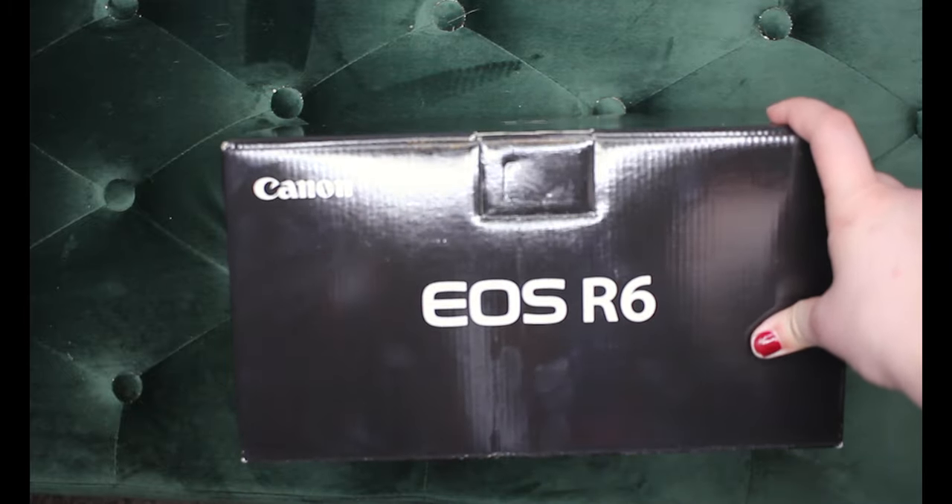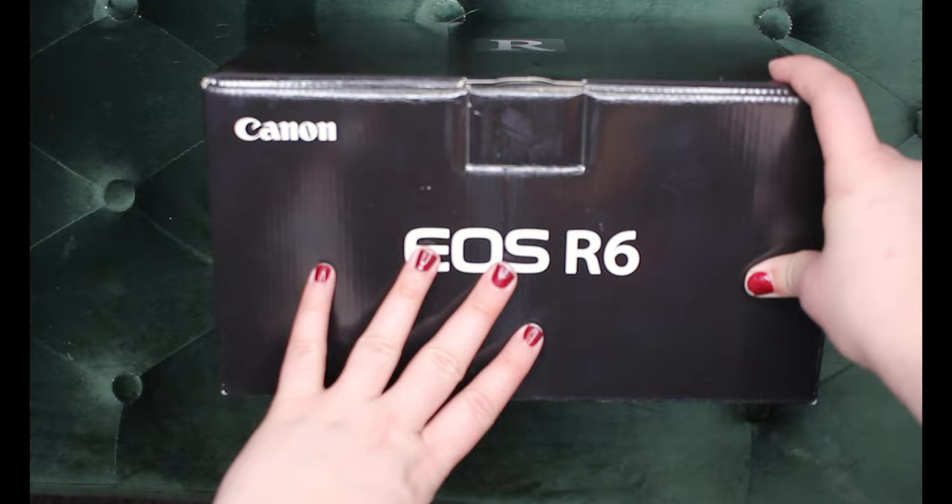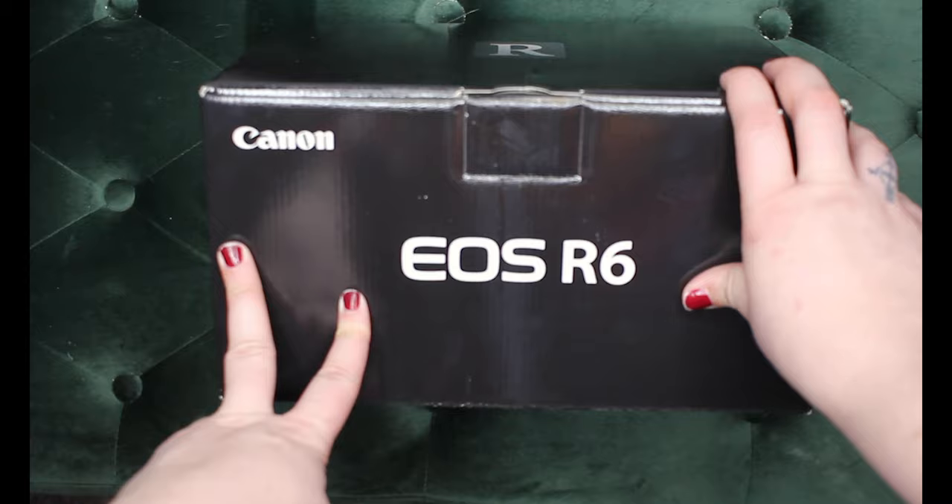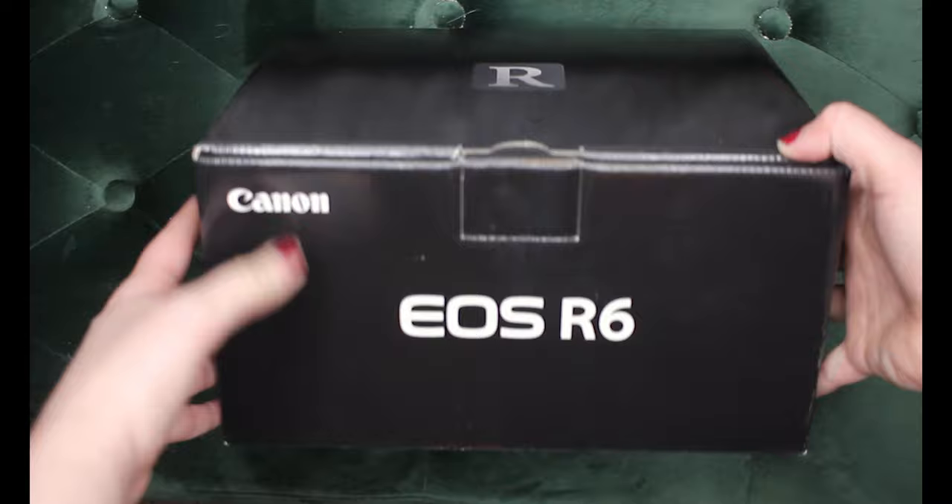Hello! Today I'm unboxing a new Canon EOS R6. My work actually got this for my team to use at work, but I'm so freaking stoked about it that I decided I'd do a little unboxing video.